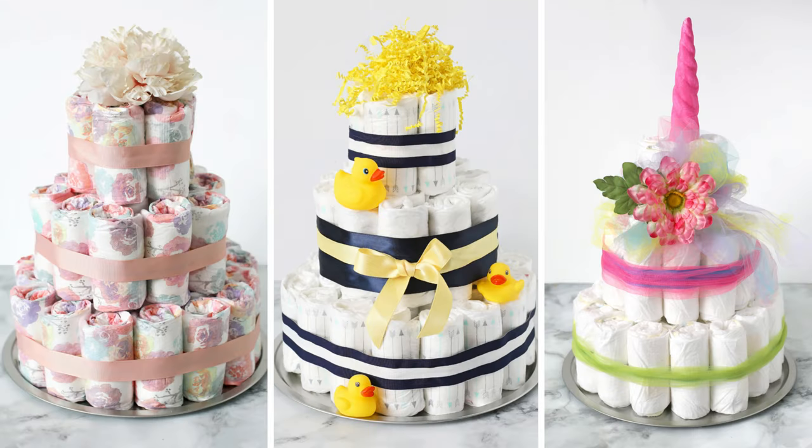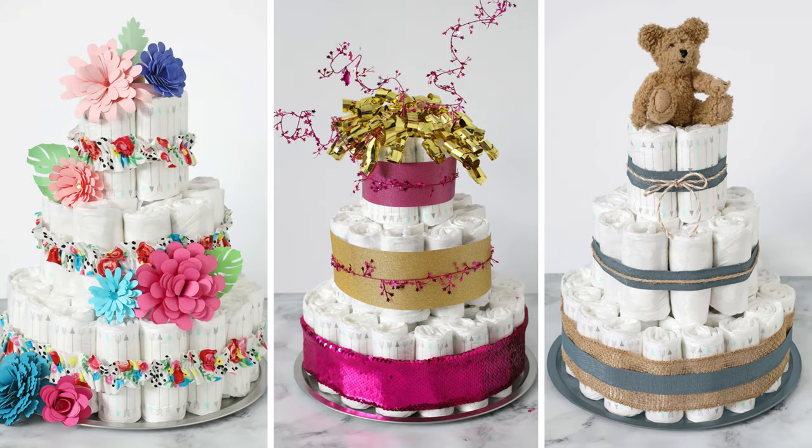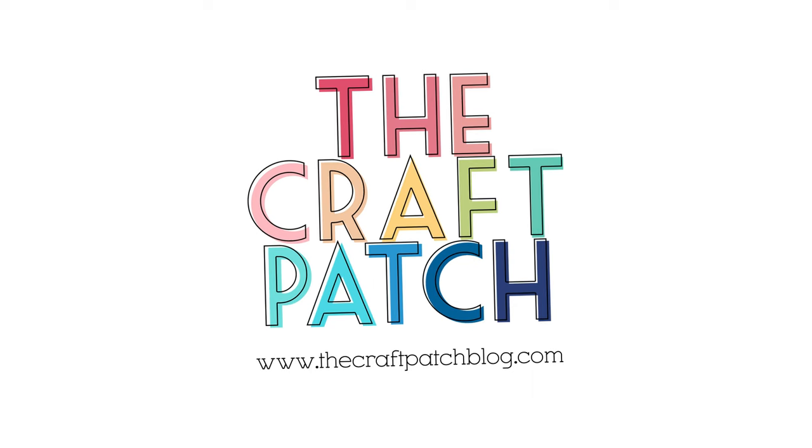And there you have it! A beautiful, practical diaper cake — the perfect gift for a baby shower. Be sure to visit my site to see all of the details about this project, including all of the diaper cake decorating ideas. Thanks for watching and happy crafting!